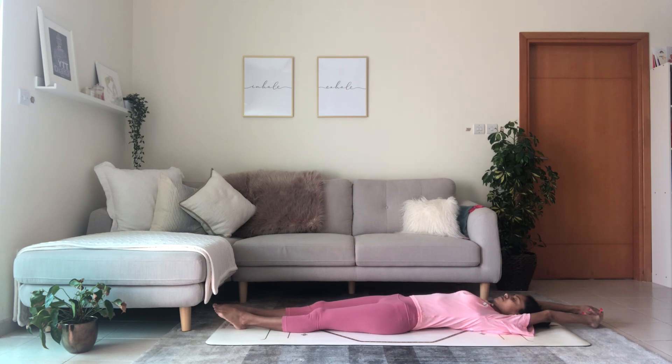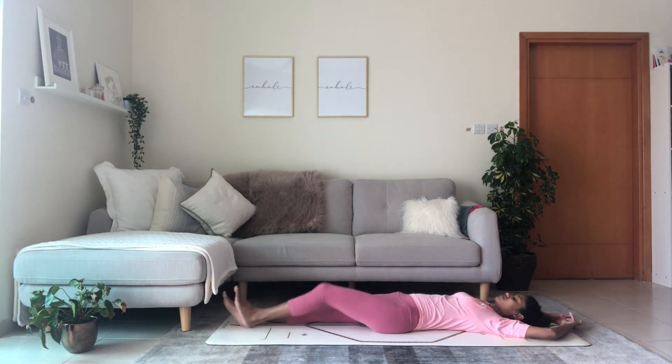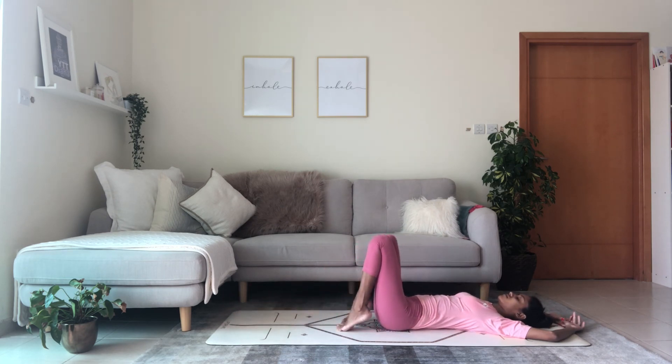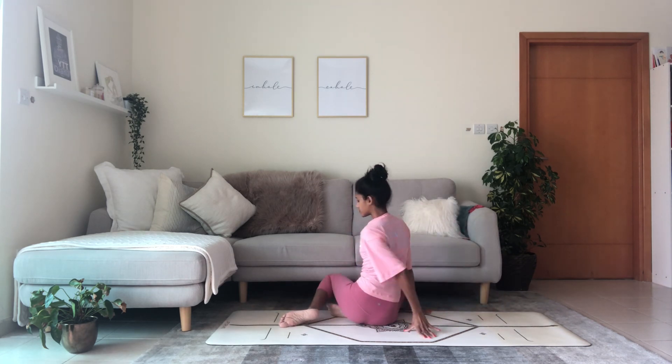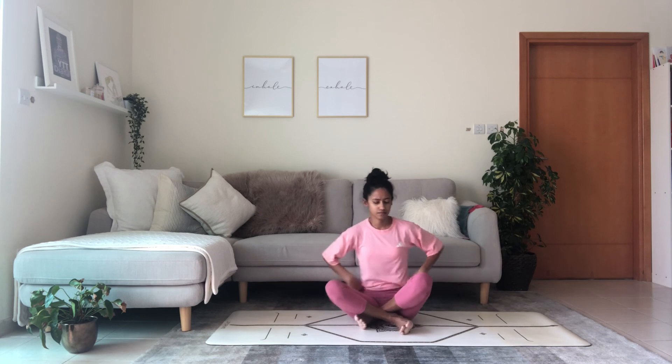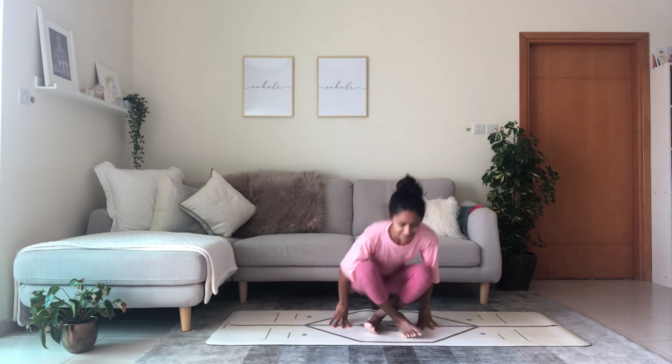Stretch the arms, give yourself a nice good stretch. Bend the knees, release the hands, roll fully to the right side and make your way to come up into a comfortable seated position. Bring your palms to touch in front of your heart, and gently open your eyes. Thank you everybody, have a lovely day ahead. I'll see you on the next one.